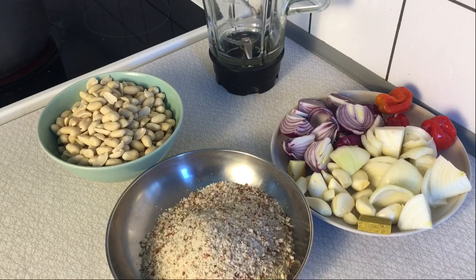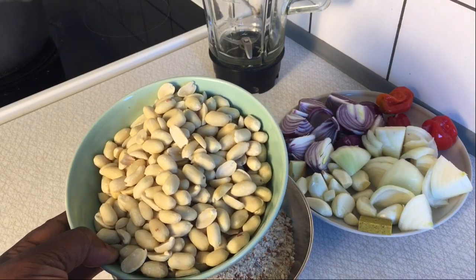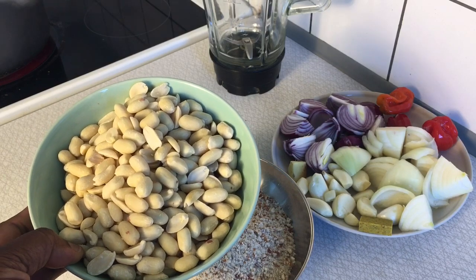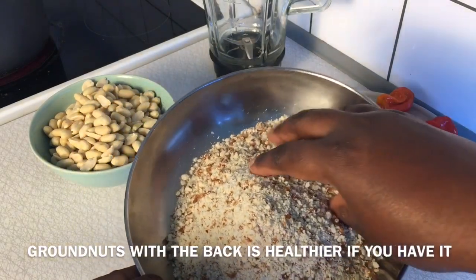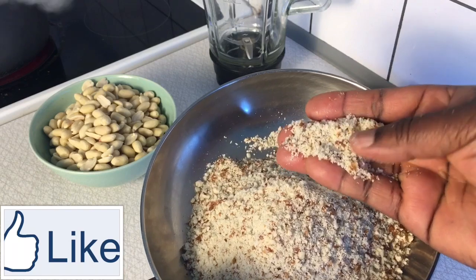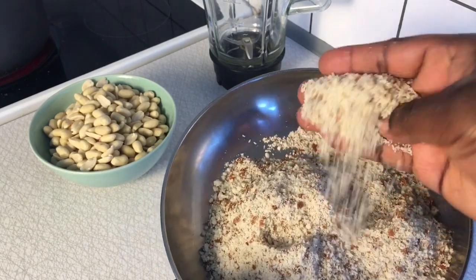To begin this recipe appropriately, I'm going to start by popping my groundnut into the blender. As you can see, this groundnut is fresh — it has not been cooked, neither has it been roasted. Here I have already blended groundnut and it comes along with the bark. You can see some of the peels of the groundnut inside this mixture and it has been roughly blended.